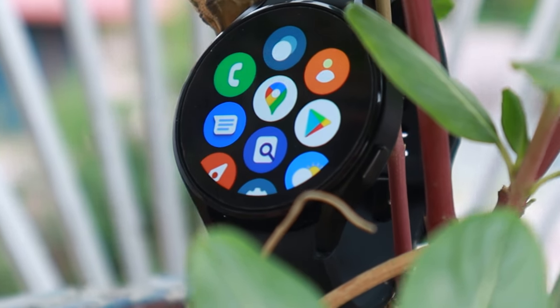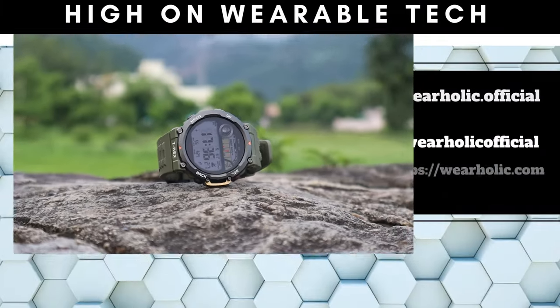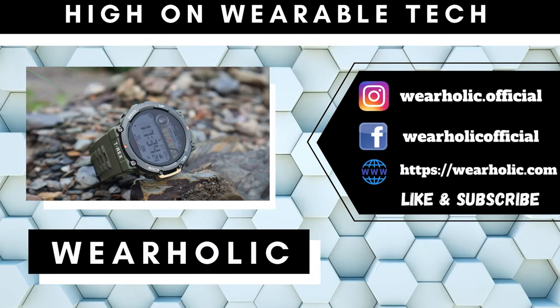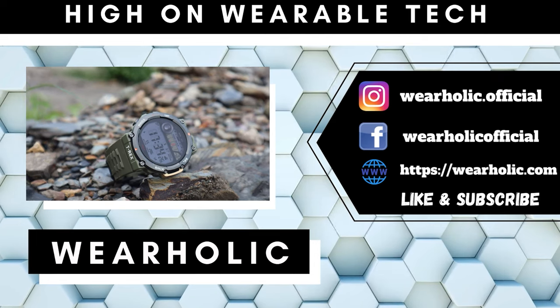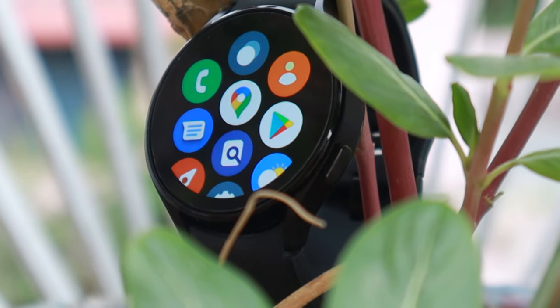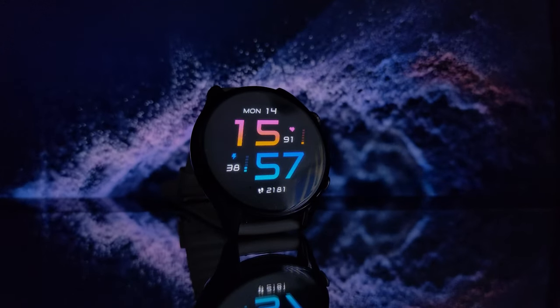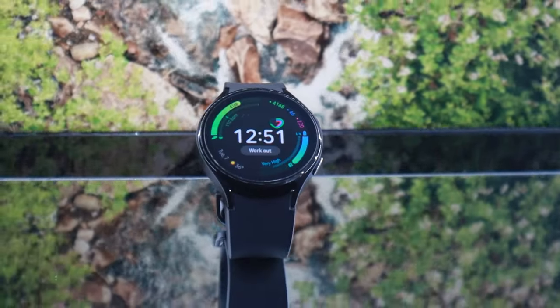Which one is better, Samsung Galaxy Watch 4 or the latest T-Rex 2 watch from Amazfit? In my opinion, both watches are not really comparable — T-Rex 2 is targeting the hardcore outdoor sports crowd, whereas Samsung Watch 4 is targeting average daily users. A more realistic comparison would be Amazfit GTR3 Pro vs Samsung Galaxy Watch 4, but let's compare these two anyway.